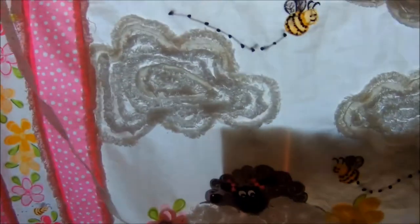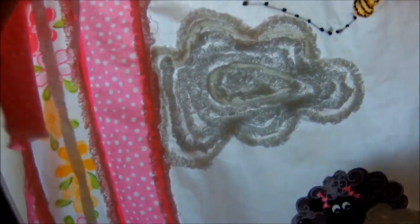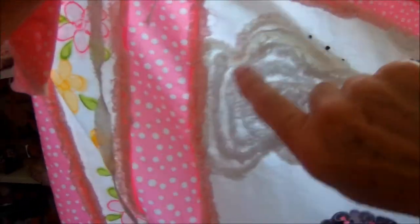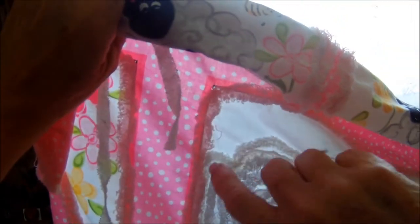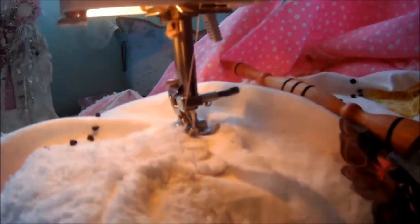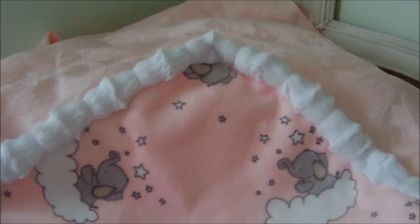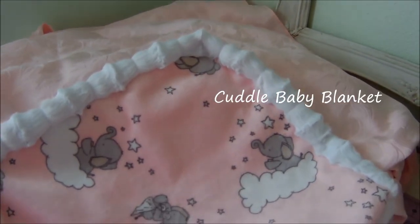I'm looking to see where I want to place it. If you hold it up to the light you can really see blank areas where the fabric is showing — that's where I'm going to target next. Just finishing up — I love how this curved corner turned out, it's just so cute.